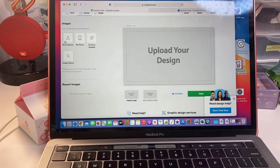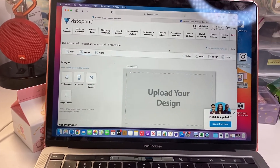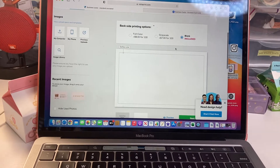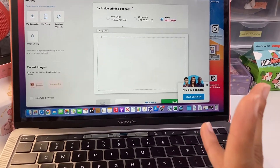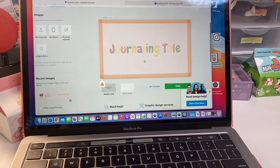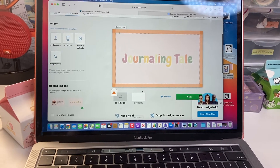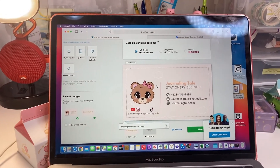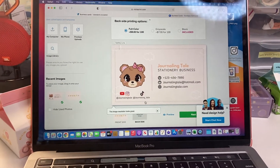We're going to download our design and go over to VistaPrint. You have the front side and the back side — the back side is always free. You can do grayscale, which is just gray and black, or full color for an extra eight dollars. Everything is aligned nicely — the cutoff is clear, everything's centered and perfect.